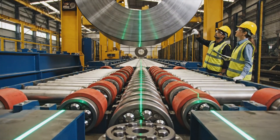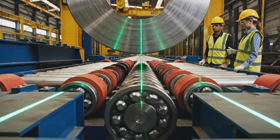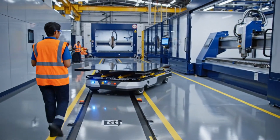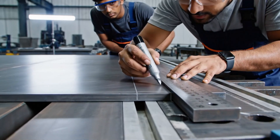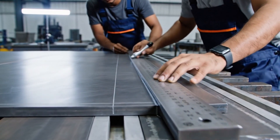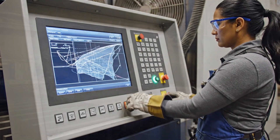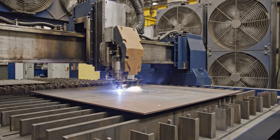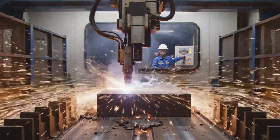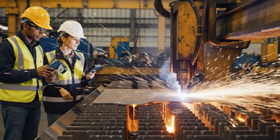Approaching the guides, bringing it down slow. Alignment is green, set the load. Is that exactly 40 centimeters? Yes. Hold it steady there. The dispersion rate is holding steady. Confirmed, the cut quality is excellent.